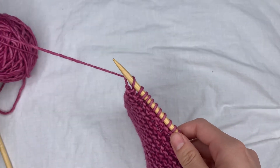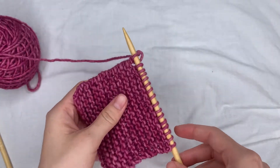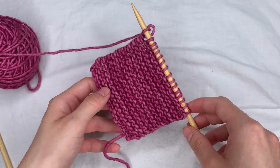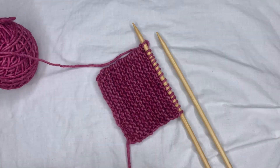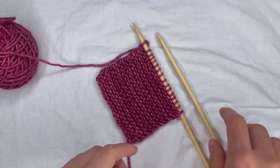Once you get to the end of the project you need to cast off, and I'm going to show you my favorite way to cast off. It is certainly not the only way or the best way for every project, but this is just a really simple way to cast off any project with a nice stretchy edge.